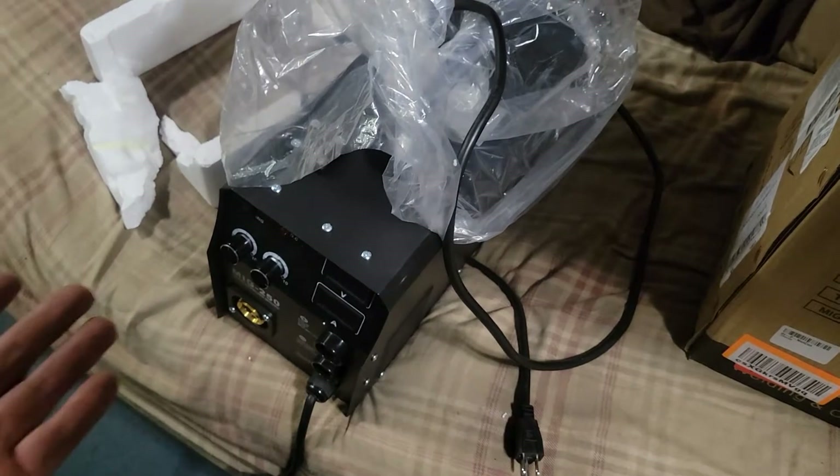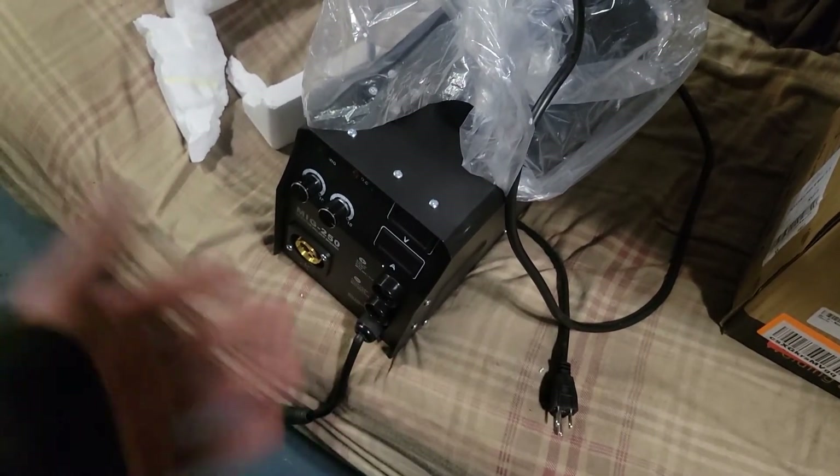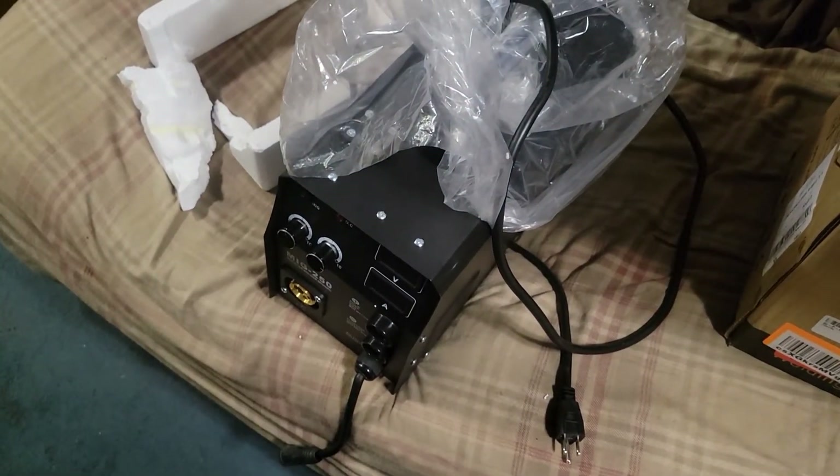It went right back into the box and right back where it came from. It doesn't have a welding gun for MIG, it doesn't have the ground clamp, it doesn't have anything. This isn't usually my content — uploading stuff about Amazon and whatnot — but as I build, fix, and create, sometimes I find some winners and I like to share them. Other times I find an absolute loser and I don't want you guys to waste your money.